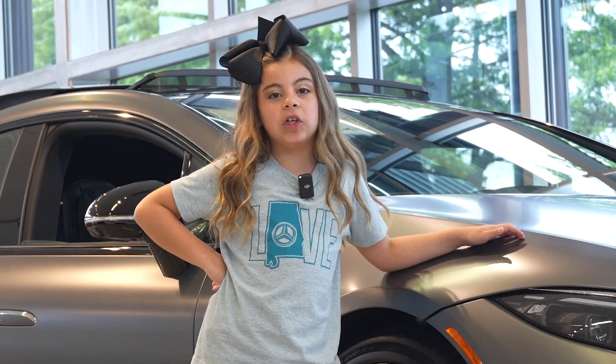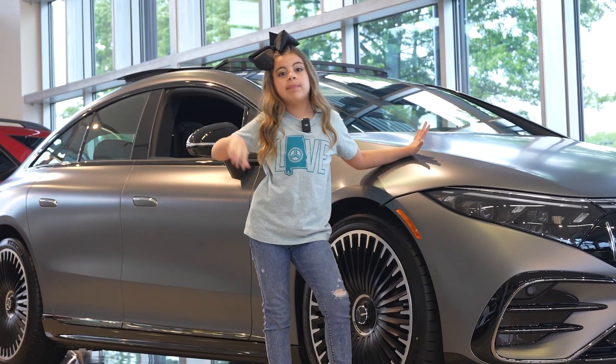Also, if I can do it, you can do it! Hi, my name is Olivia and I am a junior expert at showing off Mercedes cars. Bye!